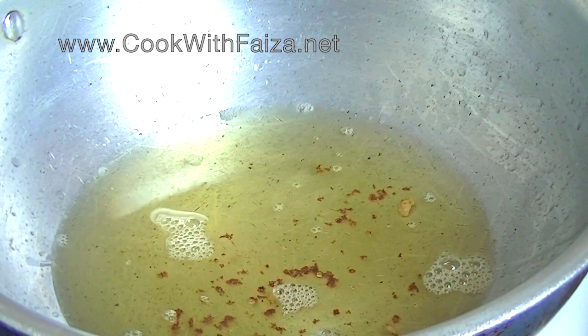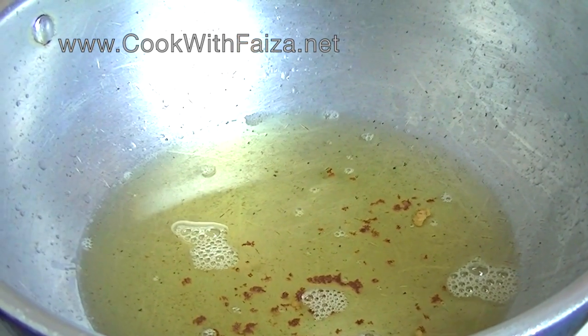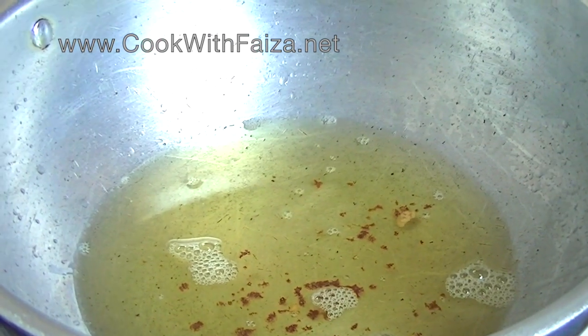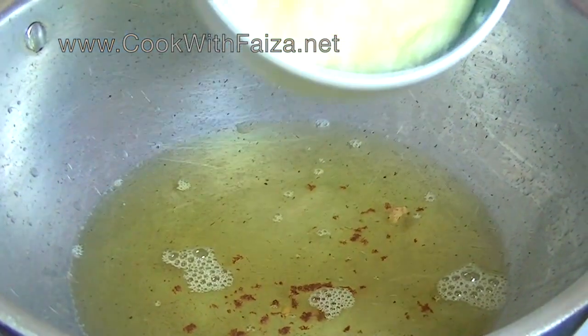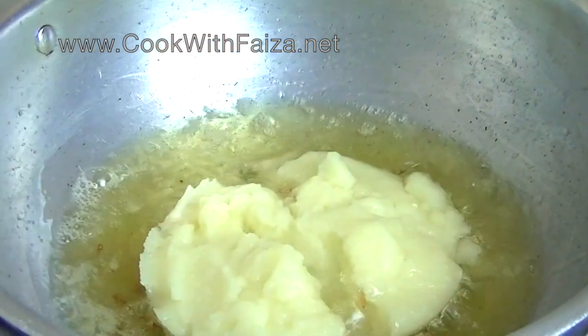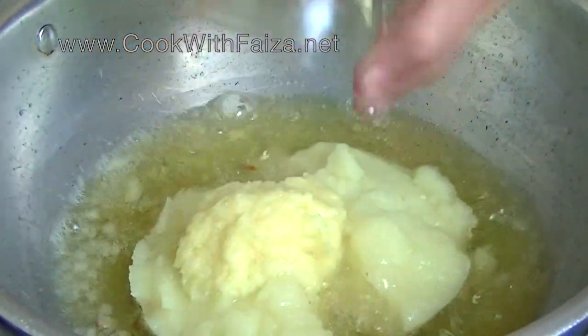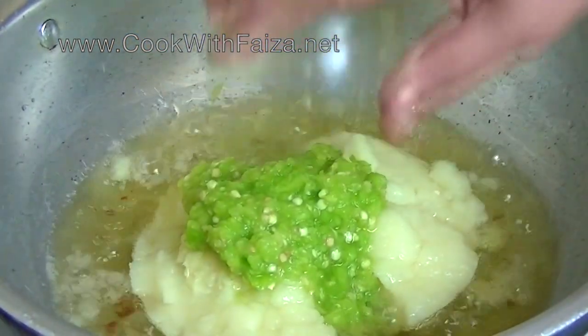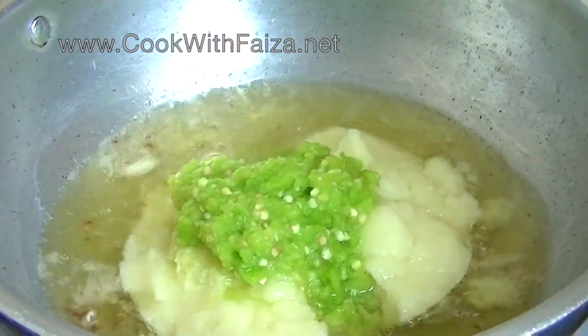I am cooking the chicken pieces in the middle. In a separate pan, add the ground onion paste. Add the other paste and the tomato curry paste. Put it on a high flame and add the paste to the curry. Stir and cook the pastes well.